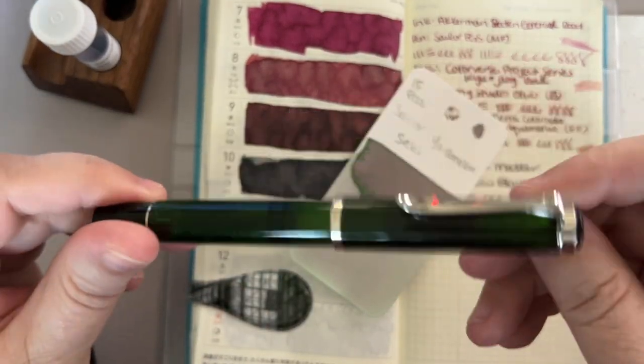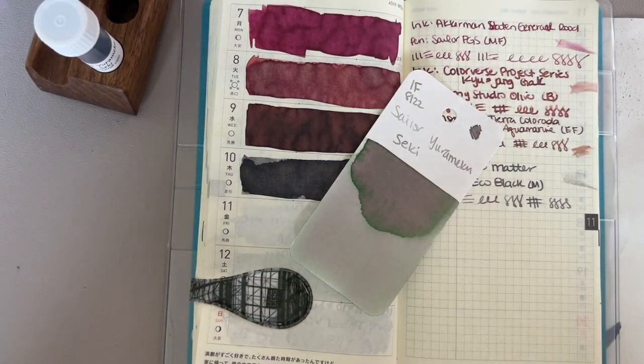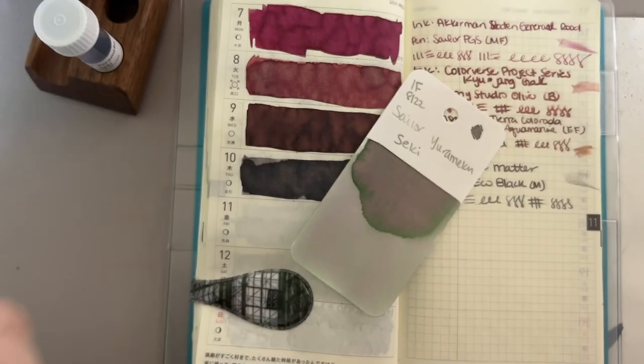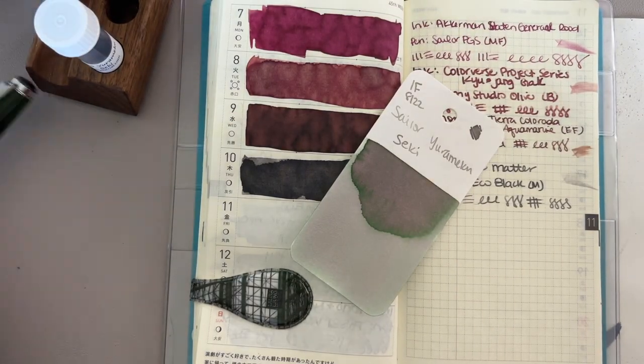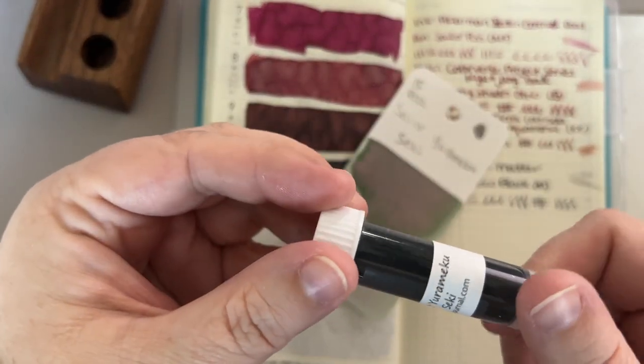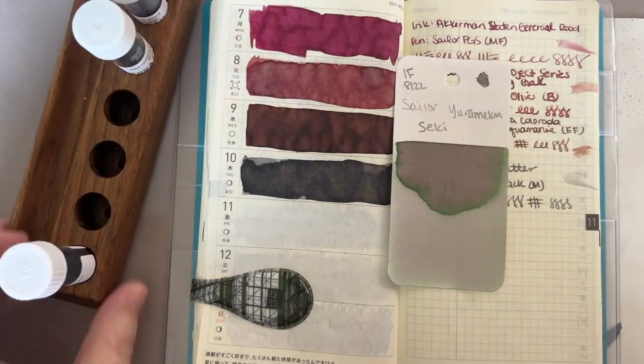This is a Pelikan M205 in olive green. I think I have an extra fine nib on this one — I do. So it'll be interesting to see what the dual shading properties are. The ink looks kind of gray in the vial but it comes out this pinky green. So let's fill our pen and do all of our things.